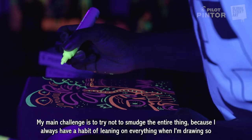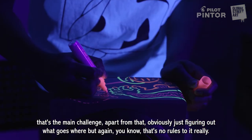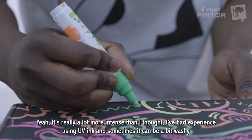My main challenge is trying not to smudge the entire thing, because I always have a habit of leaning on everything when I'm drawing. Apart from that, it's just figuring out what goes where — but there are no rules to it, really.